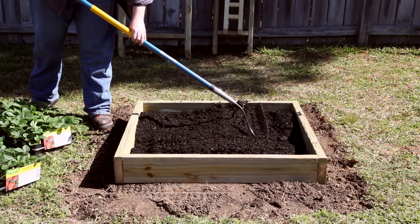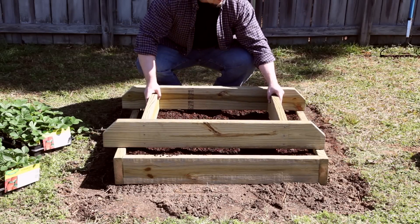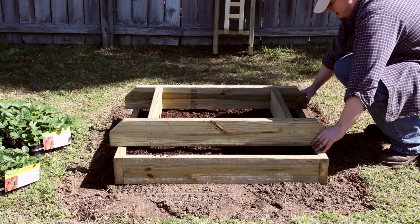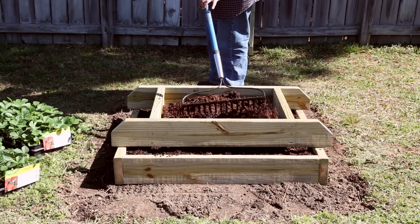Fill the bottom layer with potting soil and smooth. Place the second layer centered on the bottom layer — centering it will ensure uniform space for plants on all sides. Continue to fill with potting soil.